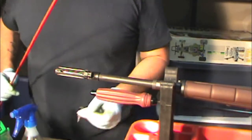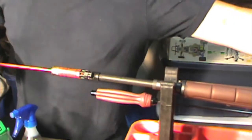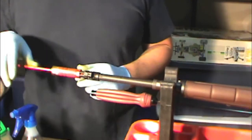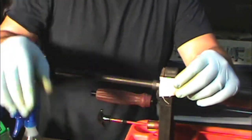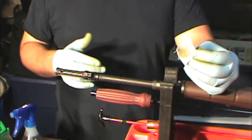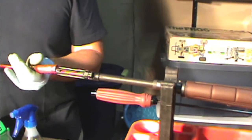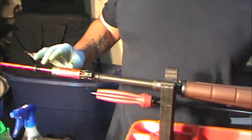Some people may say this is overcleaning — that's their opinion. There's my patch — very, very clean and dry. Once you're done, get a clean patch, put just a little bit of CLP on there, and run one damp patch through the bore — not soaking wet. That'll keep it preserved between range trips, especially if you don't go shooting that often.